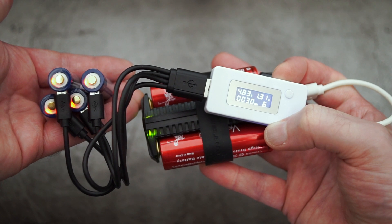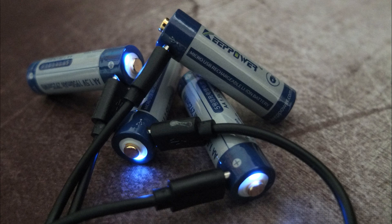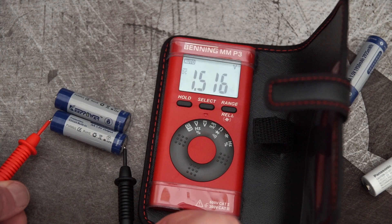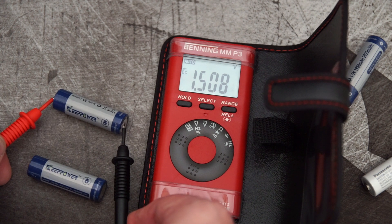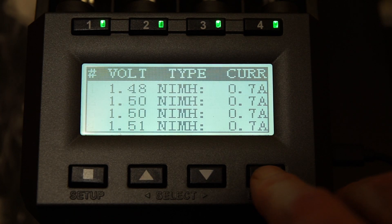Charging speeds on these are around 300 to 350 milliamps — not particularly quick. The LED lights up blue when it's finished charging. Once it has terminated you're looking at around 1.5 volts, as you'd expect from an AA battery.